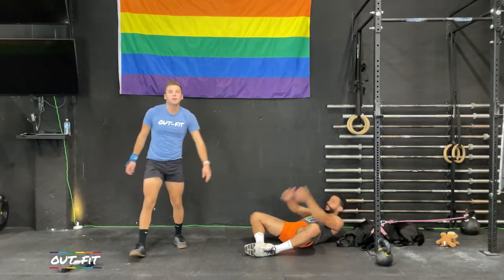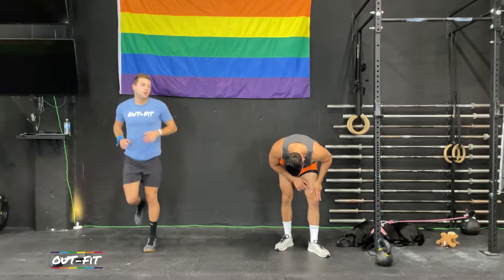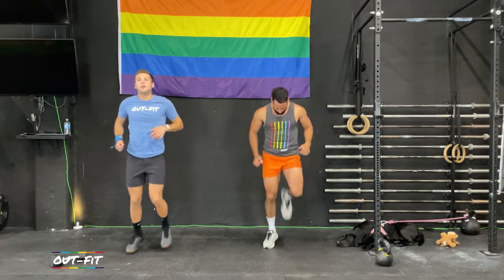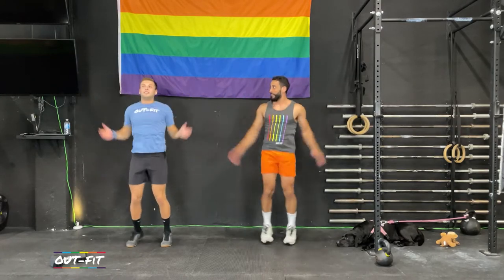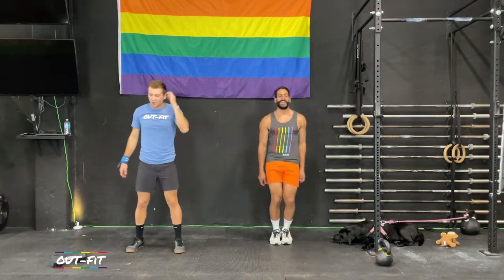We've got to get up on the feet sometime, so get up after your 15. Get 20 butt kicks going — kick yourself in the butt. Then we'll get 20 jumping jacks, and after that let's turn it down a little bit and get 10 air squats — legs wide, all the way down, all the way back up.